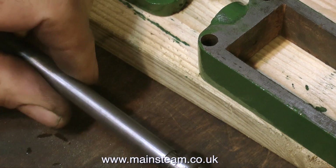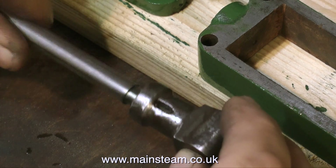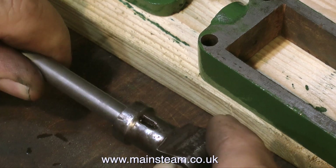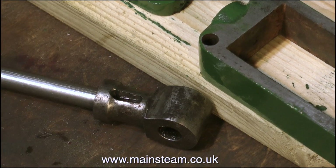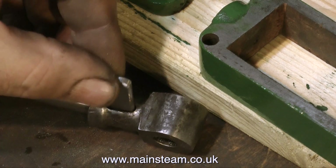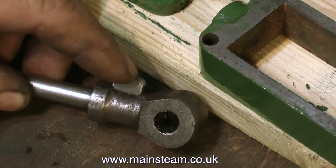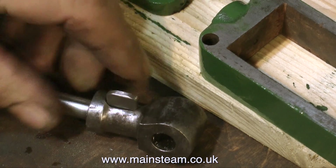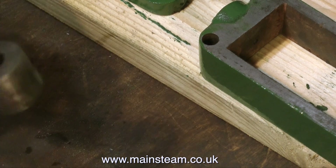Before I forget, I received a message from a viewer - I never mentioned when I removed the flywheel in the last episode that to get rid of the stub mandrel, I heated it up. If you heat up Loctite it will give way. You don't have to heat it to a red heat - you just need to get it fairly hot.